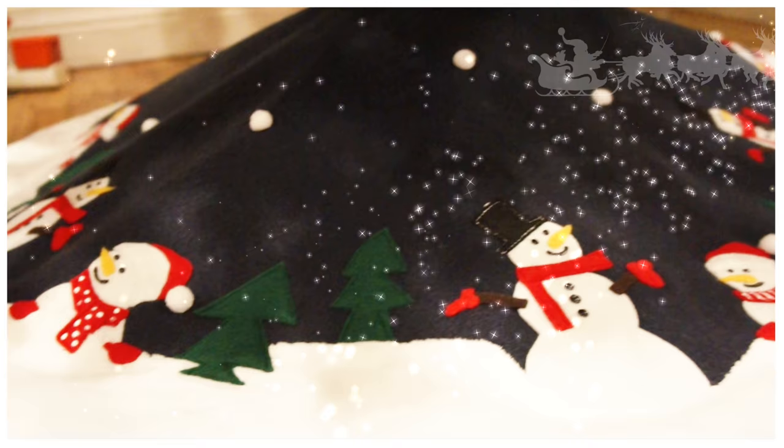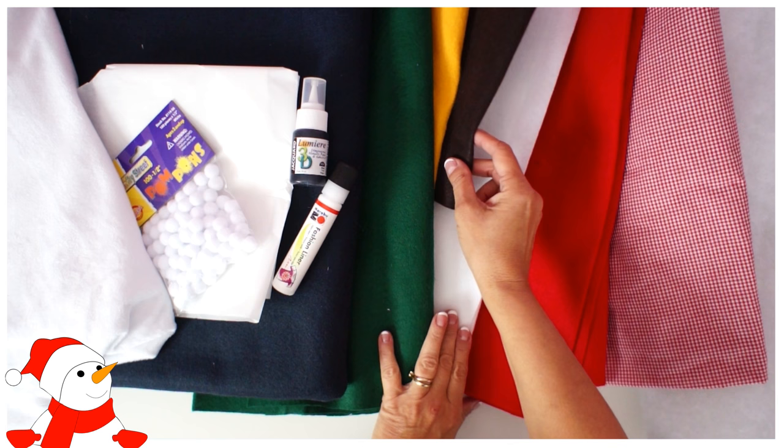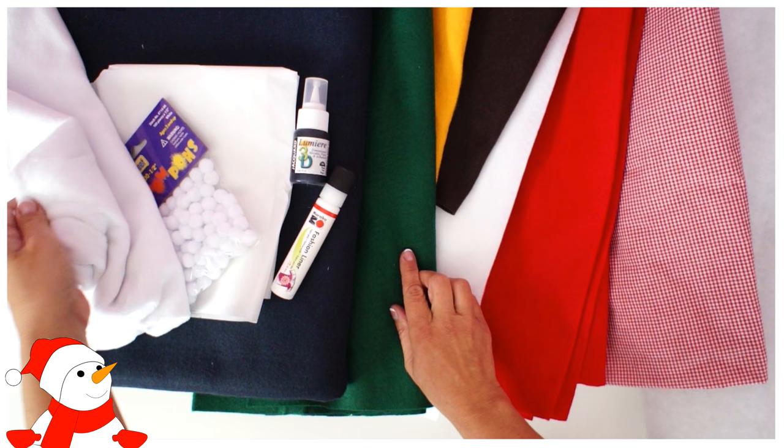How to make a tree skirt. This is Marina from Frocks and Frolics, and I'm going to show you exactly how we're going to do this. We need red and white, little black hats, yellow carrot noses, green for trees, and a really dark blue for the night sky.